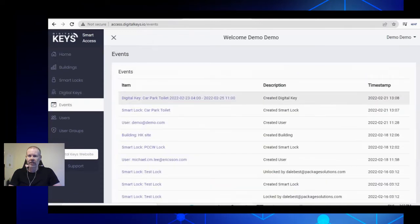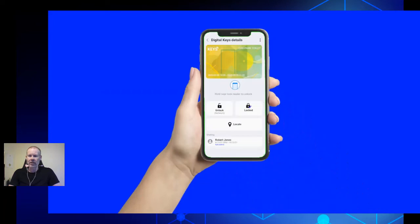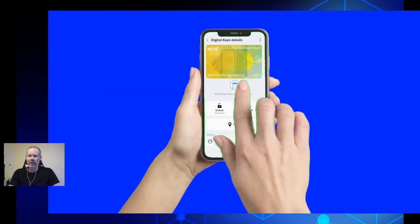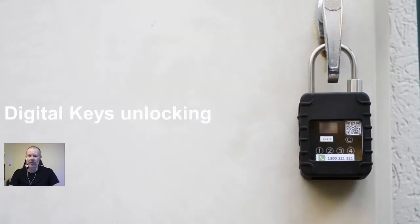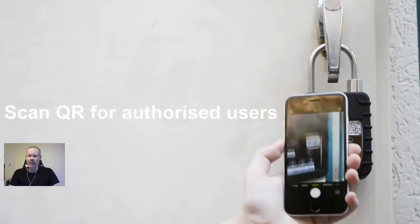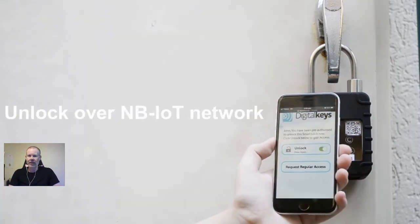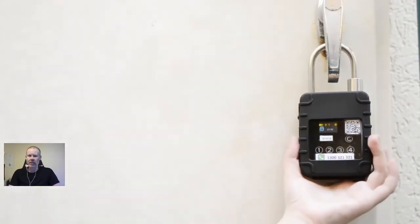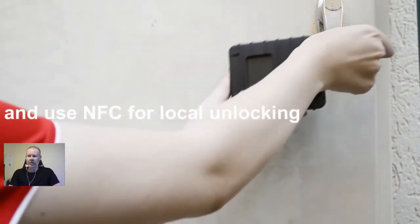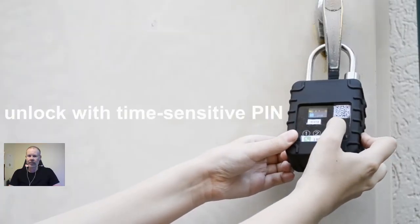You can see the key there in the list, and immediately the digital key will appear in the end user's app. They can unlock locally with NFC or they can unlock over the NB-IoT or LTE-M network. Here you can see we use QR codes to identify the lock, but we can also unlock without the app using a time-sensitive PIN — useful for workers who don't want to download the app.